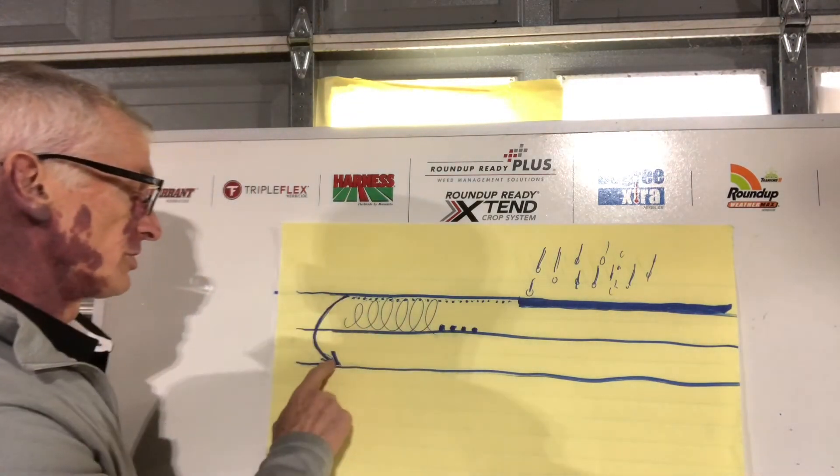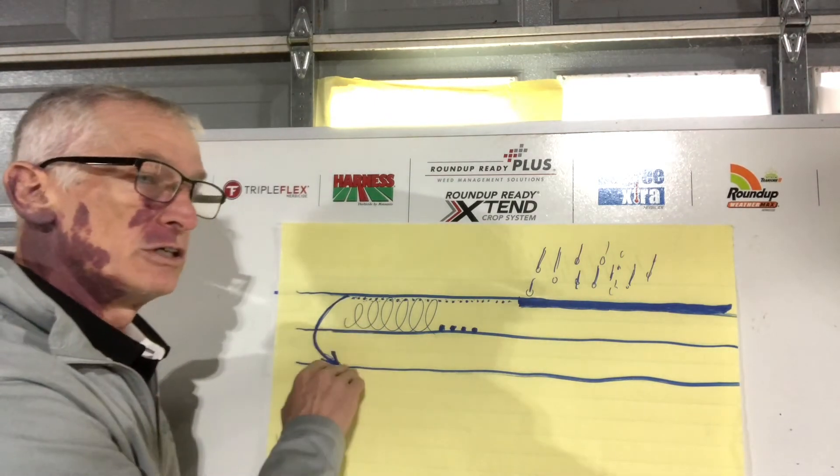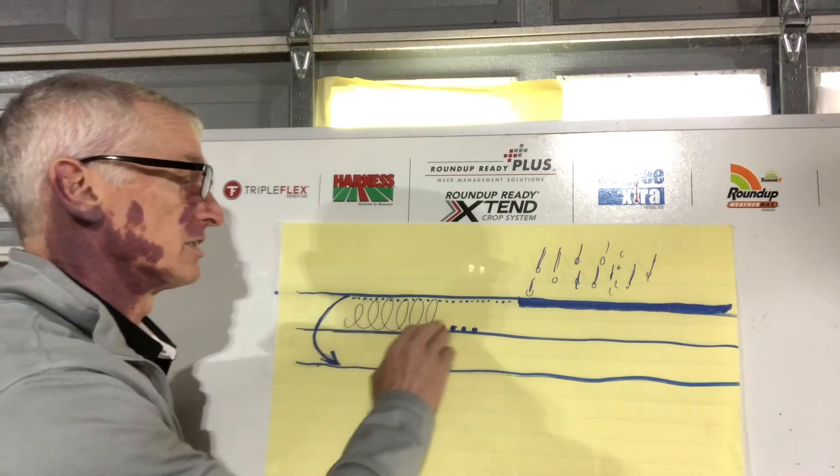You may want to consider setting these shovels a little bit lower behind your wheels so you can run your machine a little shallower and still take out your wheel tracks. That'll allow you to keep your speed up, and we want good speed so you get good soil mixing activity.